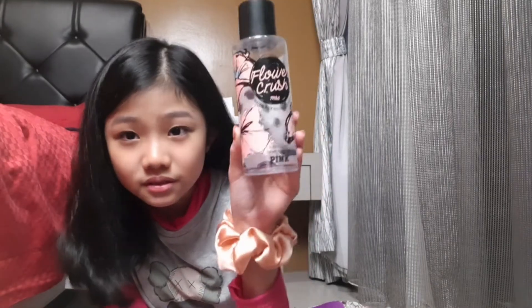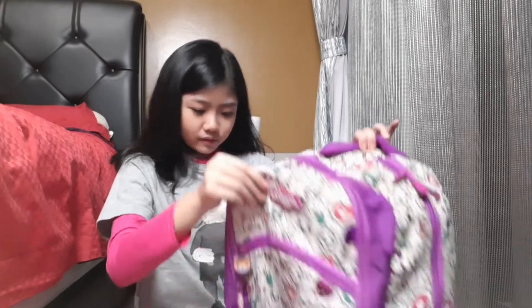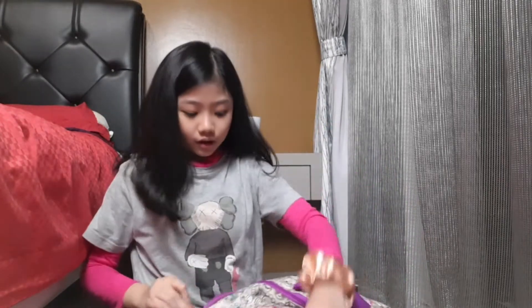I have my perfume — there's a little bit left and it smells so good! After ballet you're super sweaty, so I always use my perfume. And I think that's all for the big bag!